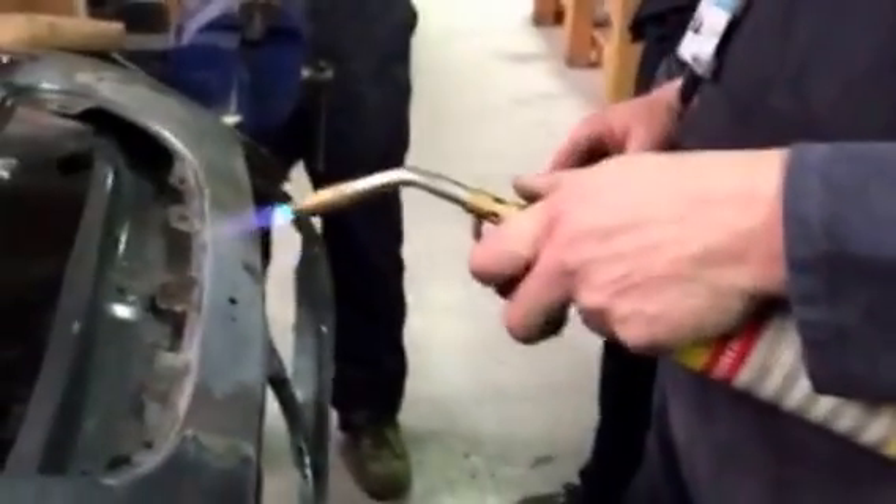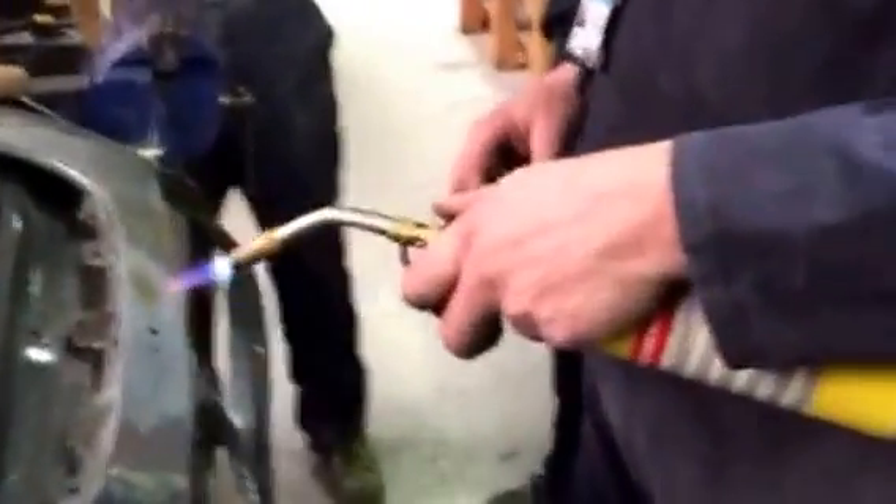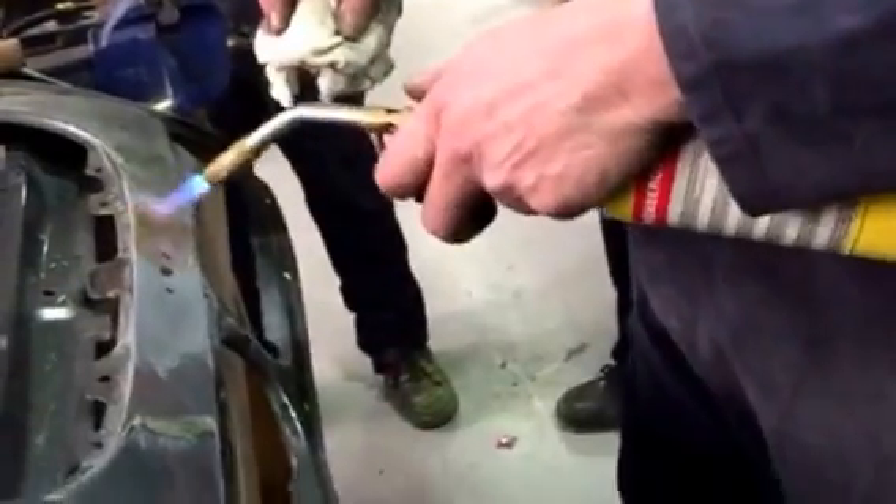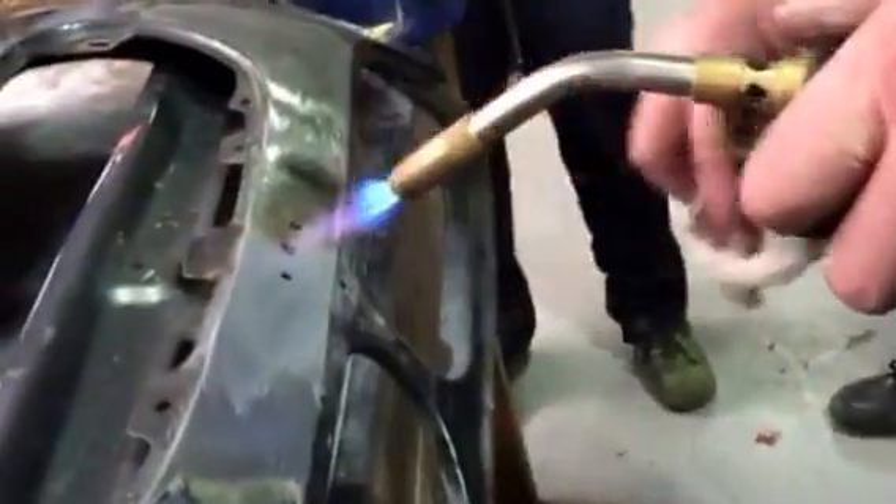Pull it up. So it's starting to turn now — it's much better than the last one. Let me slice the turn. So you can wipe it off here.